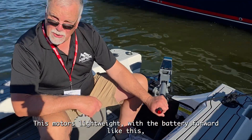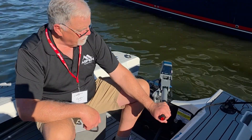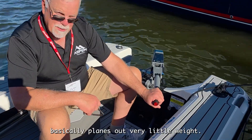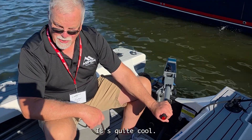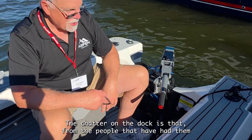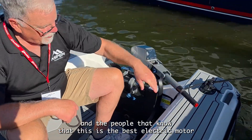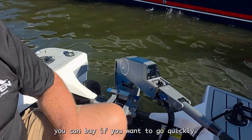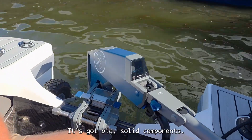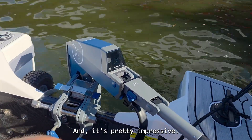It's very interesting because the motor is lightweight. With the battery forward like this, it basically planes out with very little weight — it's quite cool. The chatter on the dock from people that have had them is that this is the best electric motor you can buy if you want to go quickly. It's got big, solid components and it's pretty impressive.